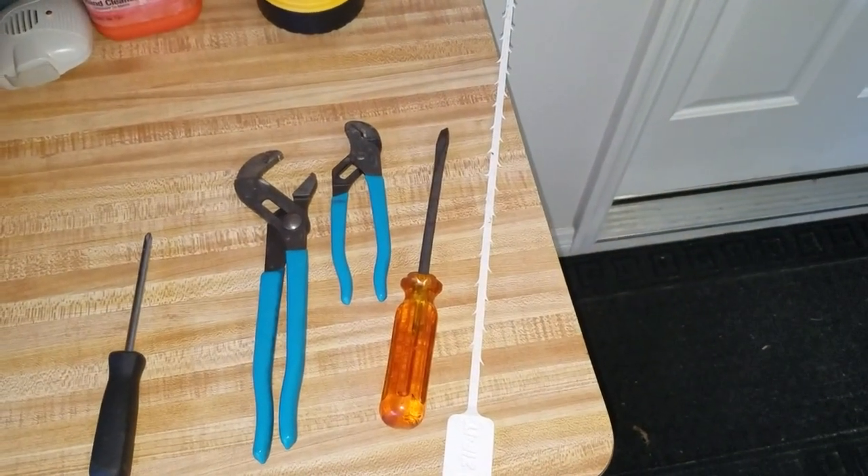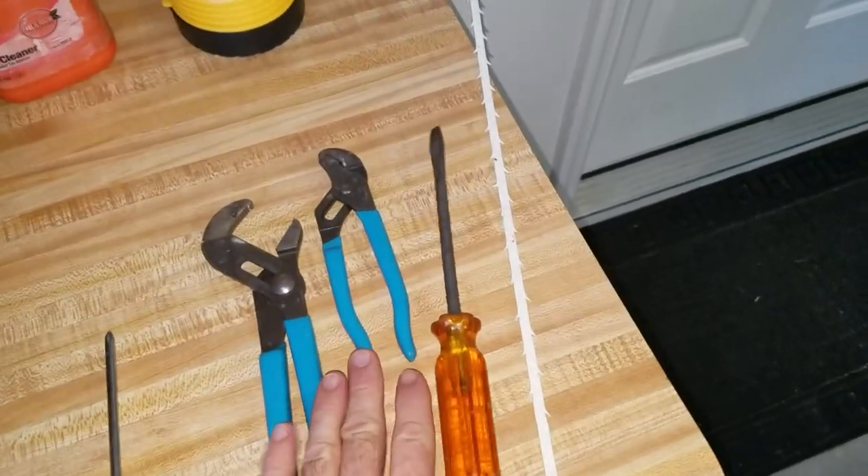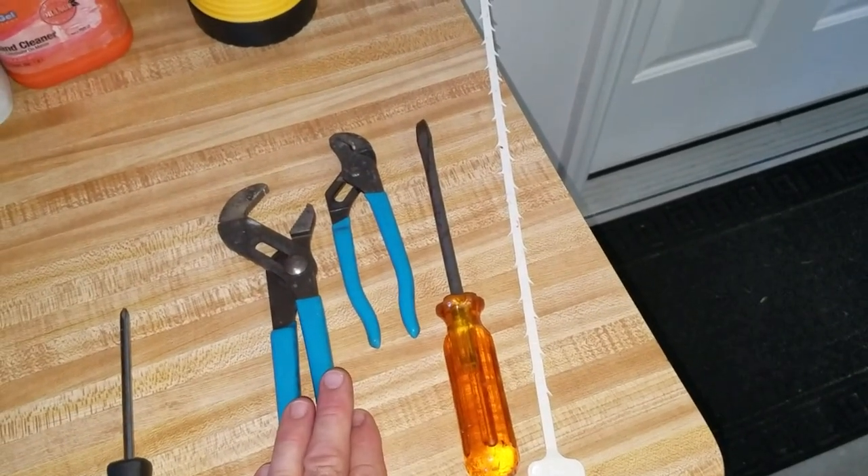This is a how-to video on how to remove your Moen tub stopper. The tub stopper removal uses the two-plier method, where we're going to use one plier to hold on to the top screw and another one to hold on to the drain itself.